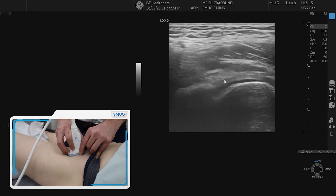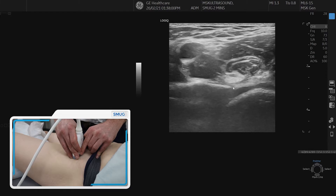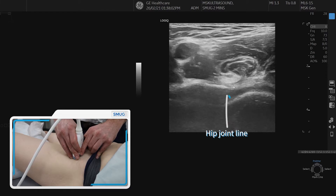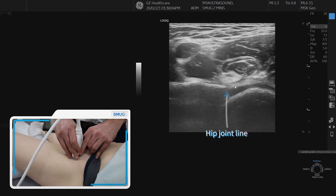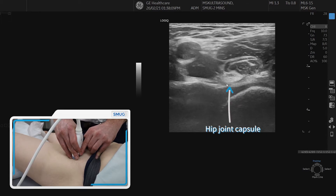If we go back into transverse section, we can also see that tendon sitting nicely on top of the joint. And you can see between the articular cartilage and the psoas tendon is the capsule of the hip joint.